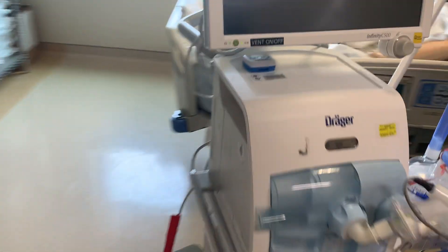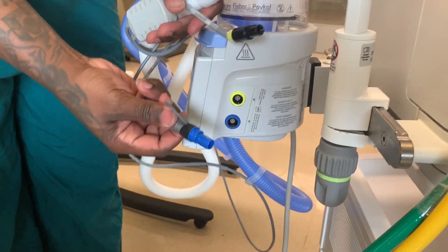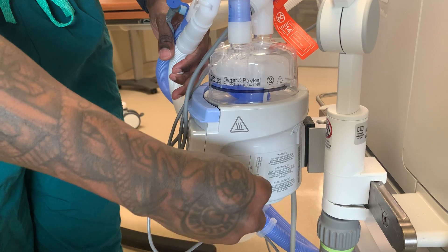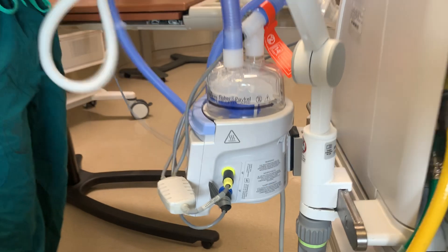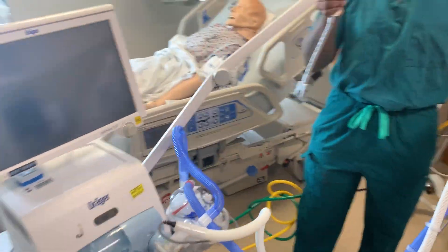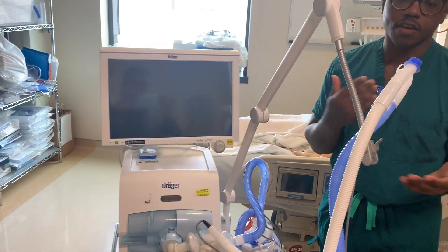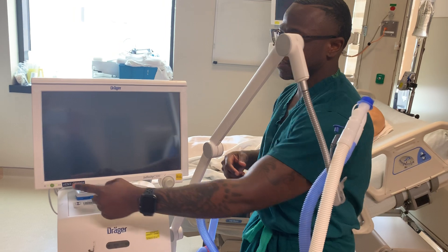On the back of the heated humidifier, blue connects to blue and yellow connects to yellow. Once you get those clicks, you're good to go. Now our circuit is all set up. I have my circuit arm there, and I'm just going to hang the circuit there. From there, I have everything connected for us to put it into patient use. I'm going to hit the power button right here.